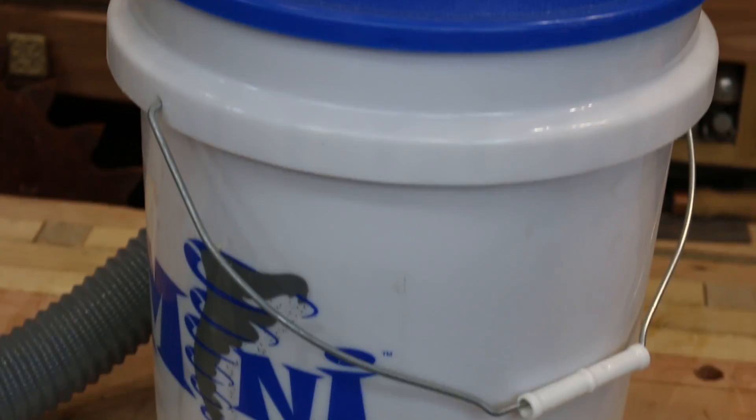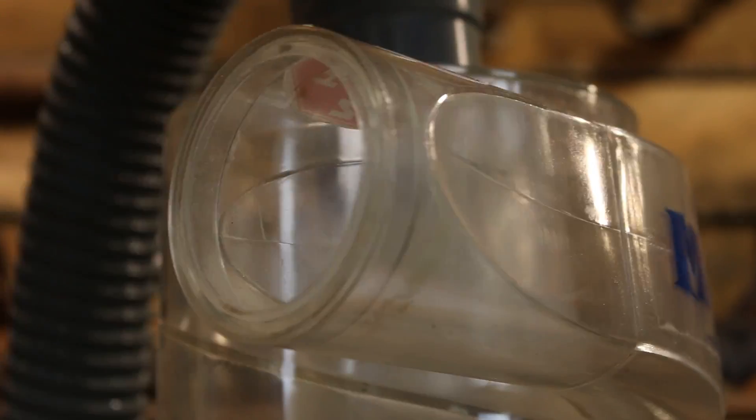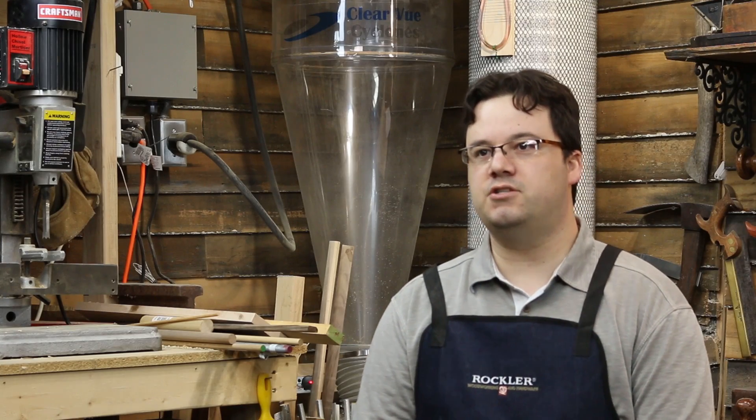I know it works because I've been using commercial models for years — first an Oneida, and then I got one of the Clearview Minis. They weren't great, especially the Clearview. Why build my own? I don't know, I guess I like the challenge.